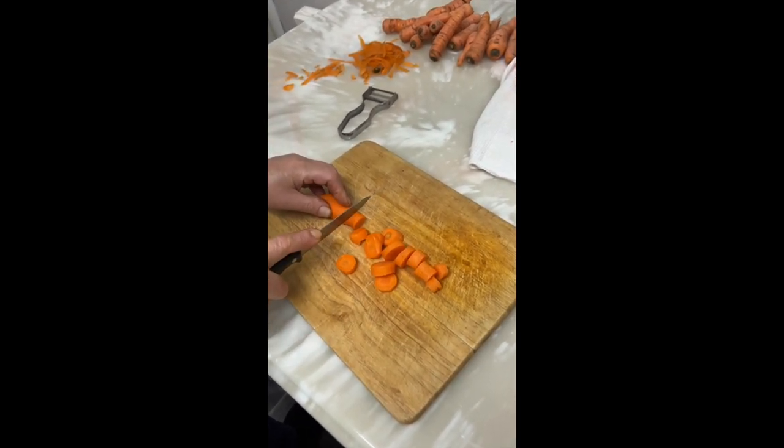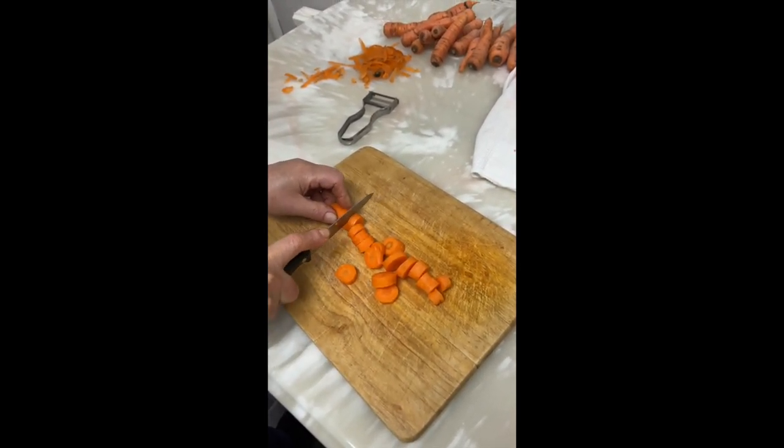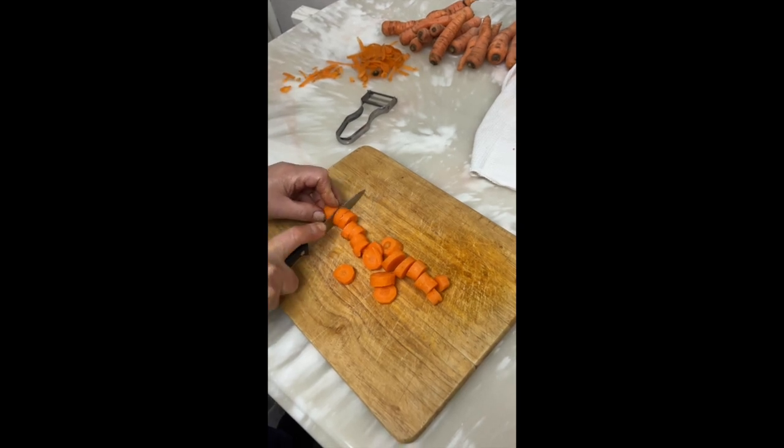Frozen carrots last for up to one year, which is well enough time until the next harvesting session.